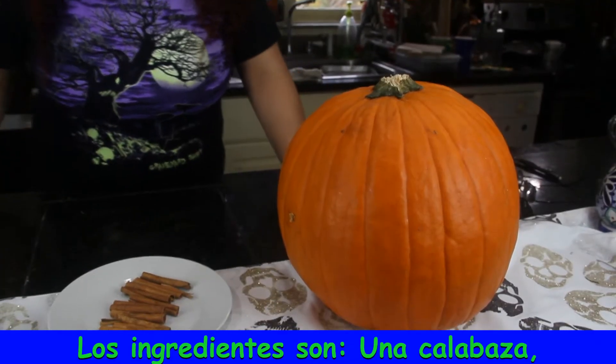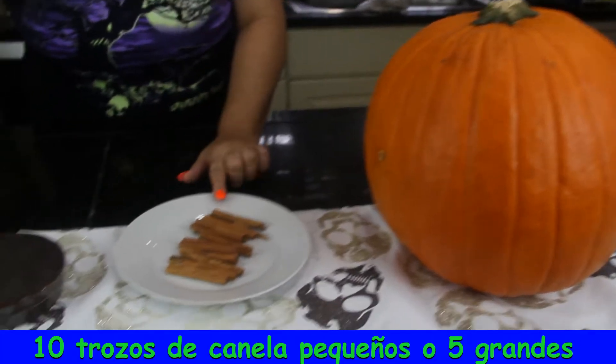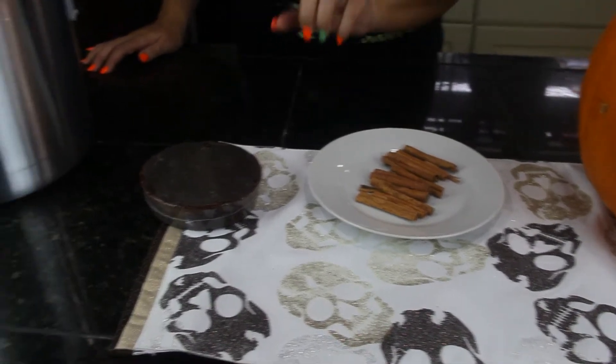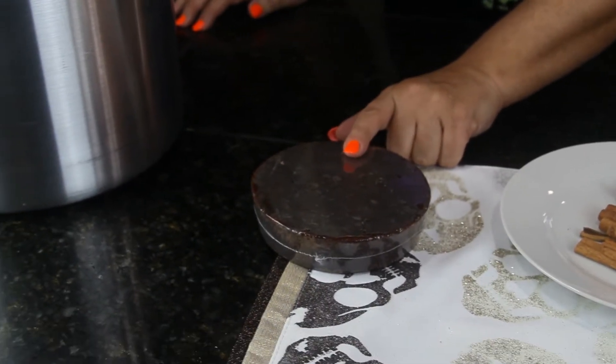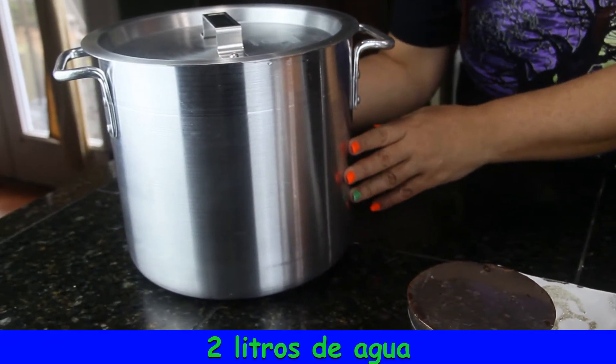The ingredients are one pumpkin, ten cinnamon sticks — small — or five large ones, one piloncillo or dark brown sugar, and to a big pot we're going to add half a gallon of water.